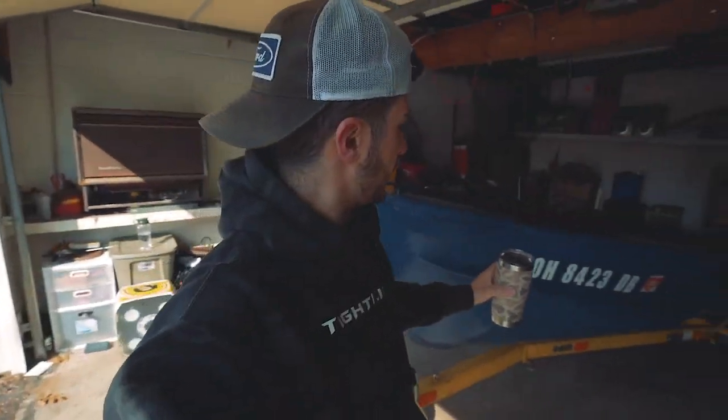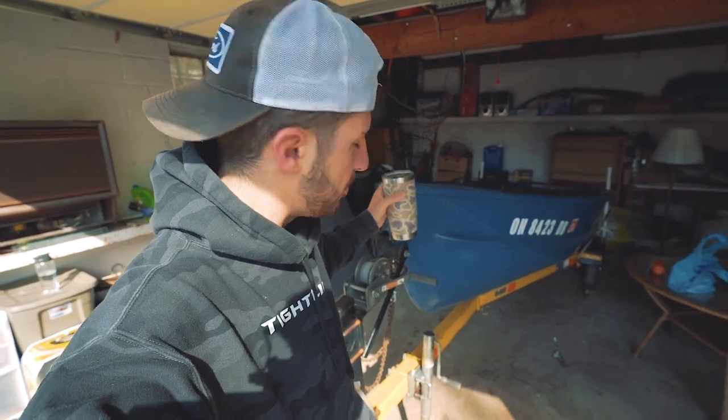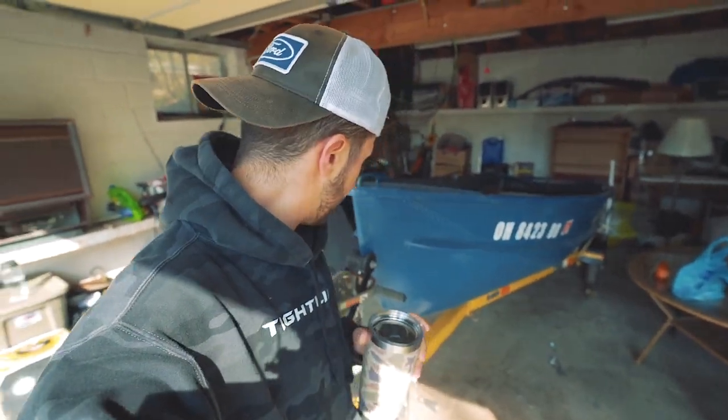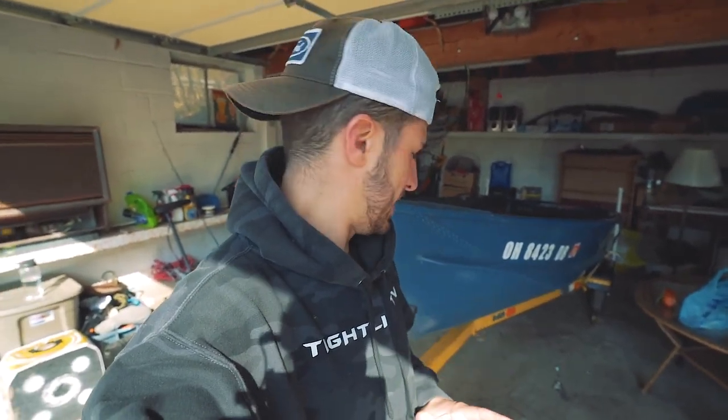Good morning everybody. Today officially starts day one of bringing this 1955 boat to life. Today we're not going to be spending too much time on the boat itself — we're going to tackle the trailer. The goal is to get this entire trailer stripped of its old paint and freshly painted. We're going to Harbor Freight right now to get a stripping disc for my grinder, then come home and take the trailer out.